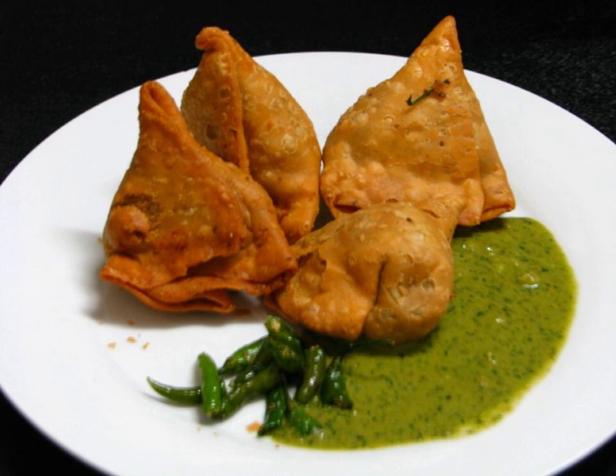==== Maldives ==== The types and varieties of samosa made in Maldivian cuisine are known as bhajiya. They are filled with a mixture including fish or tuna and onions.